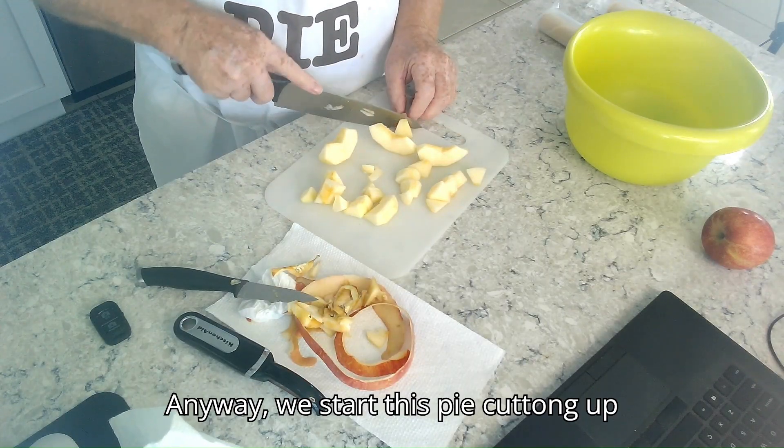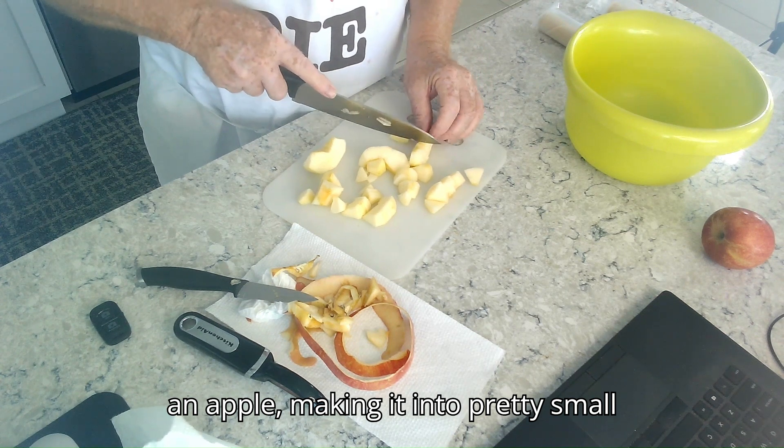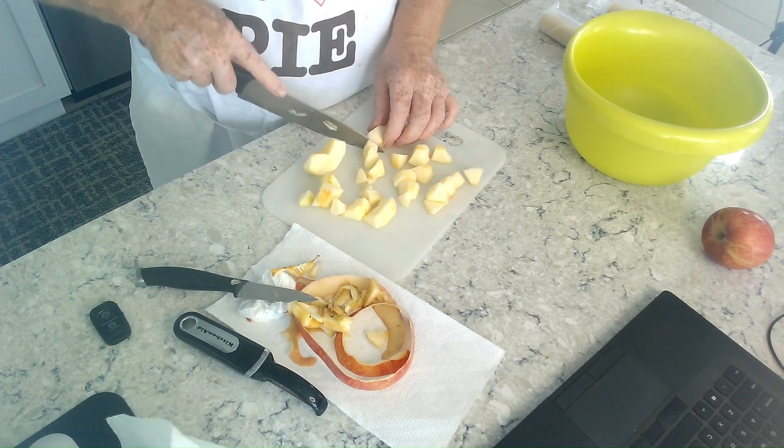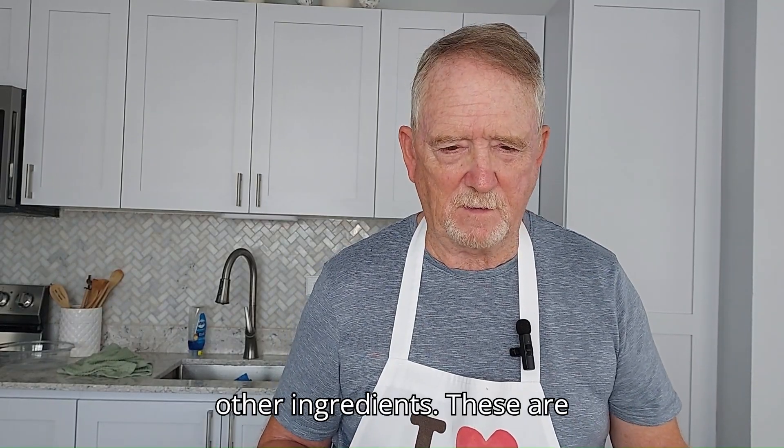Anyway, we start this pie by chopping up an apple. Make it into pretty small pieces and then we dump it in a mixing bowl, to which we're going to add all of the other ingredients.